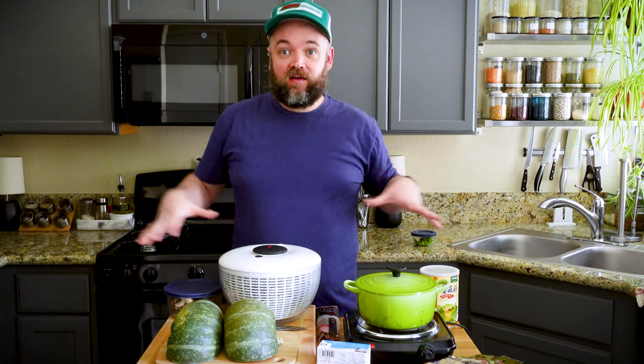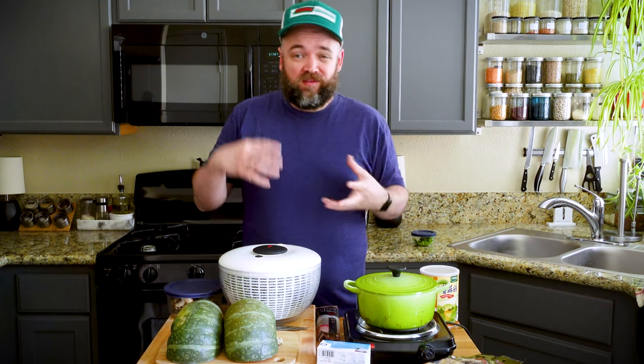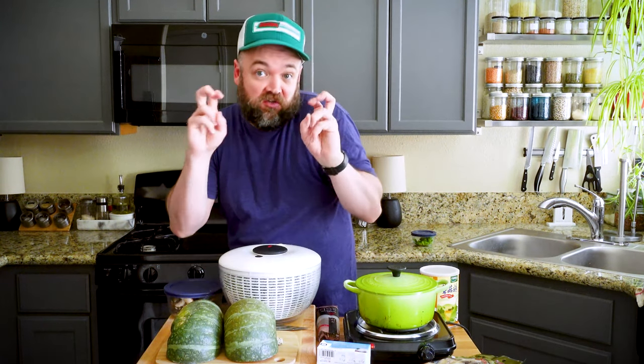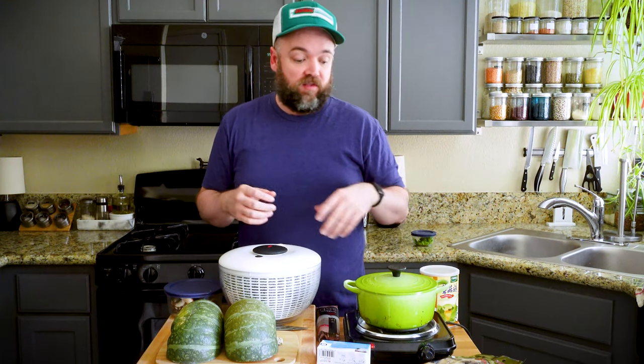I've got everything I need for this delicious kabocha squash hot pot, and essentially what it is is just like a one-pot meal. It's a really delicious brothy, vegetable-heavy stew made with kabocha squash, and it's all going to happen in this one pot.